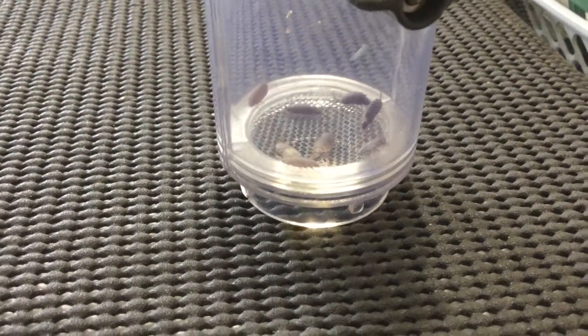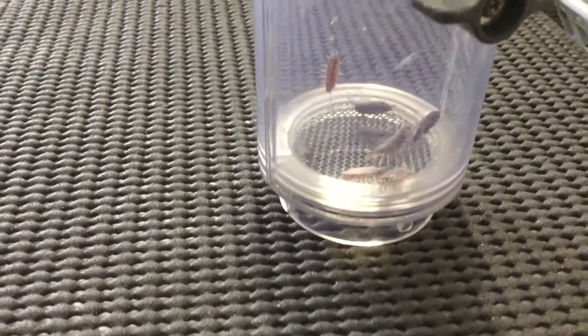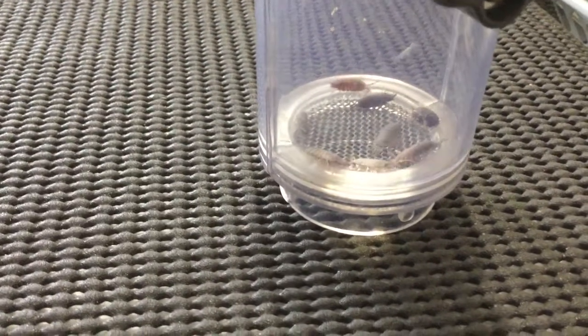Hi everyone, I've got another video today. This time it's going to be about breeding slaters. I've found a bunch of them under a big rock, so I'm going to try and breed them.